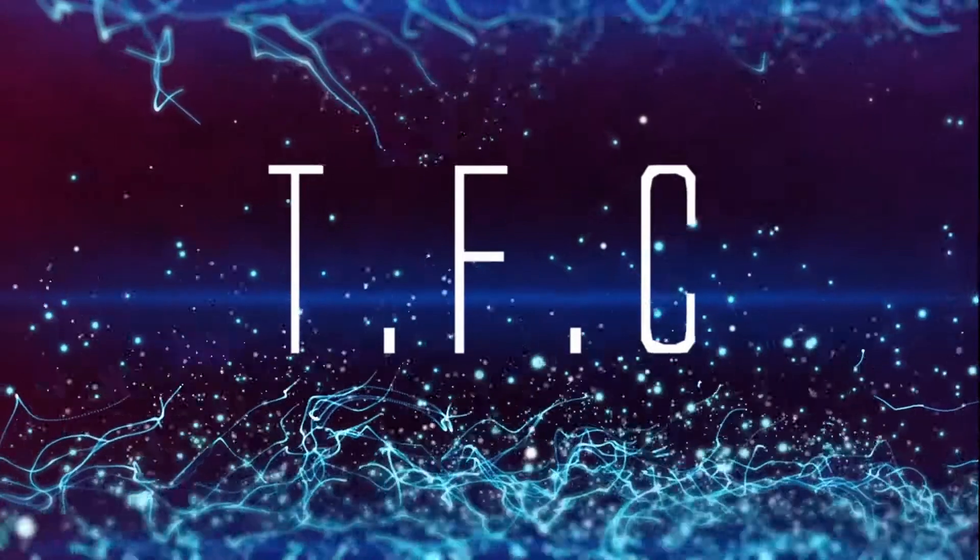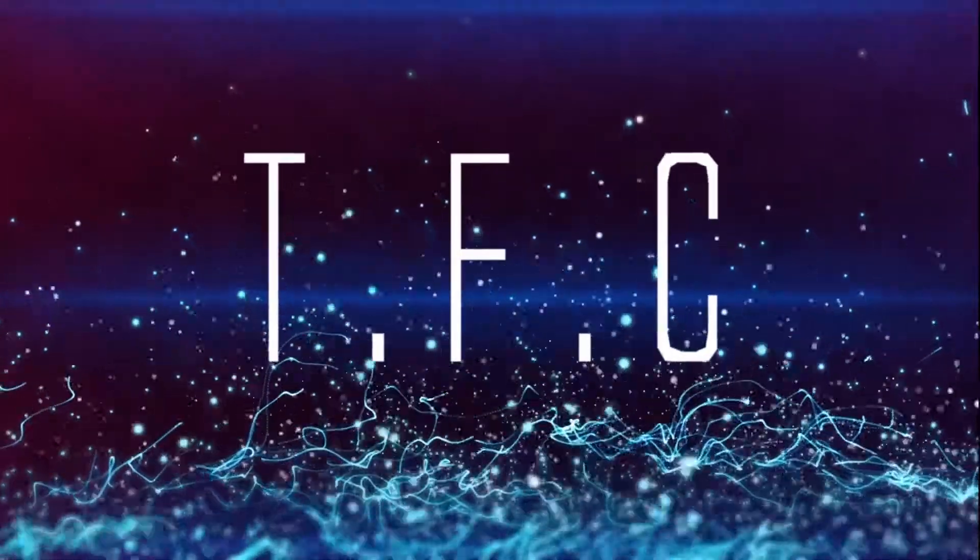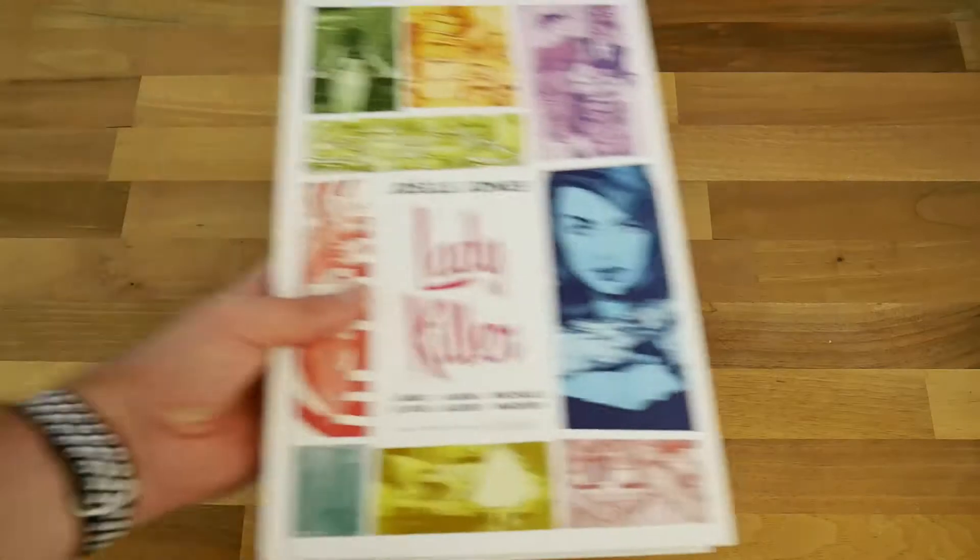We like to talk about TV, films, and comics on this channel, and today we're going to talk about a library edition book from Dark Horse called Lady Killer. It is written and drawn by Joelle Jones, with colors credited on screen. It follows a housewife in the 1960s who is not all that she seems.